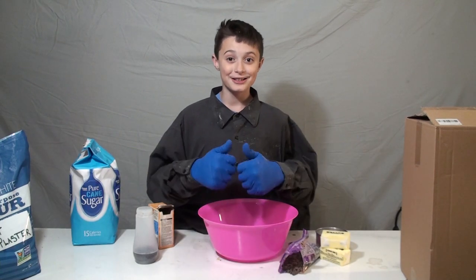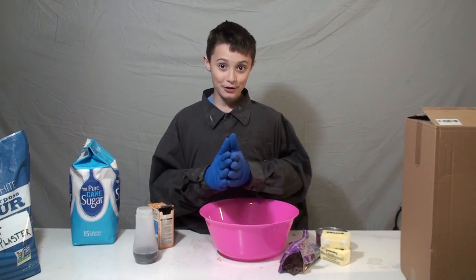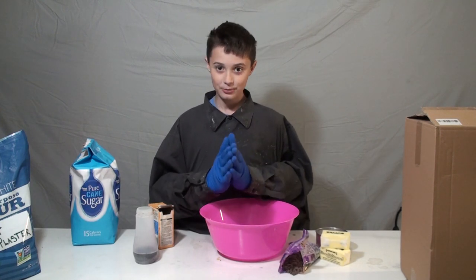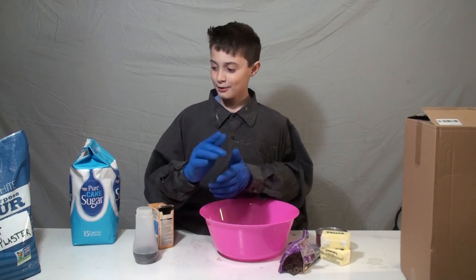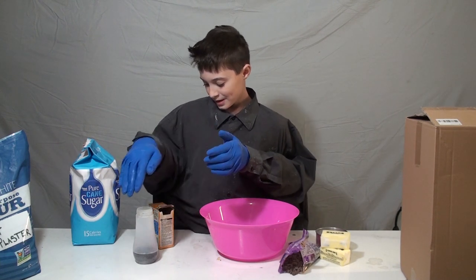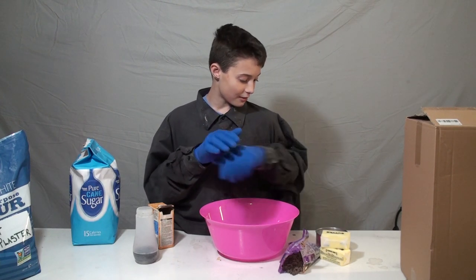Hi, welcome to Carl's cooking show! Today we're gonna make some chocolate chip cookies for the jolly seasons. Some of you asked us to make chocolate chip cookies, so we're gonna make this just for you. We have flour, sugar, vanilla, baking soda, chocolate chips, butter, and also eggs.